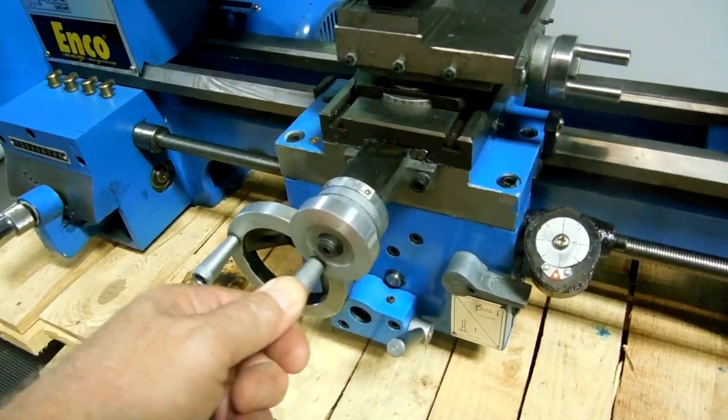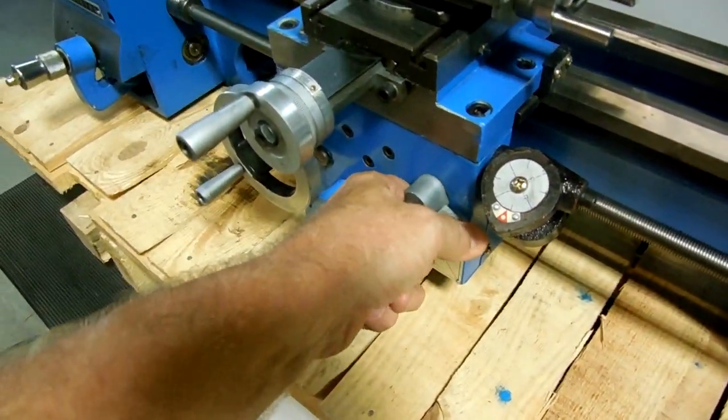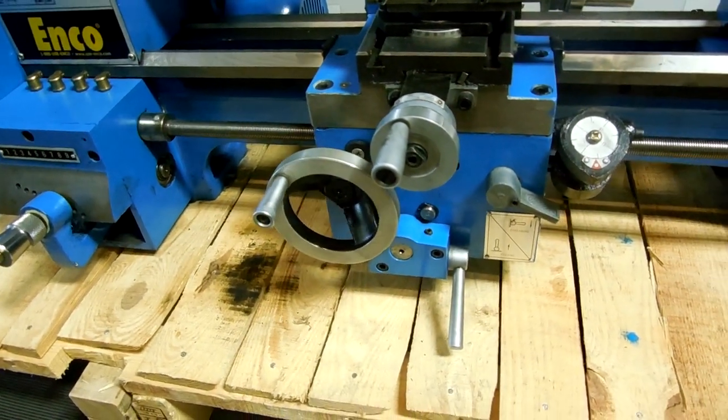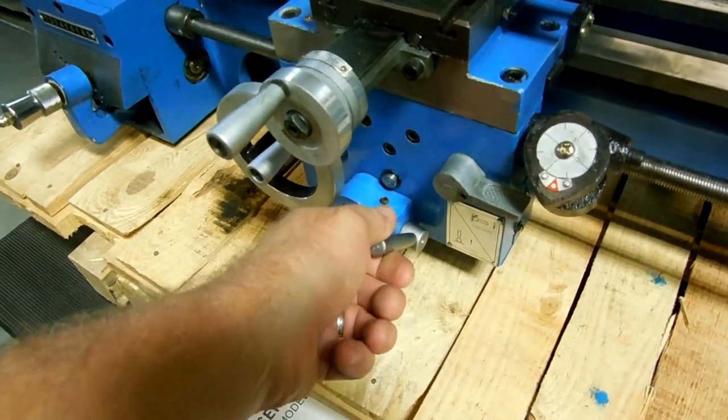Cross slide — the cross slide operates fine. So that's your feeding and threading.